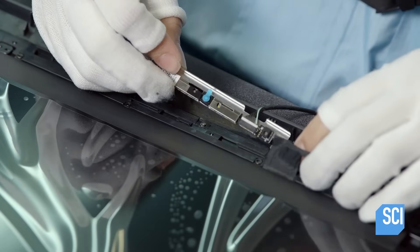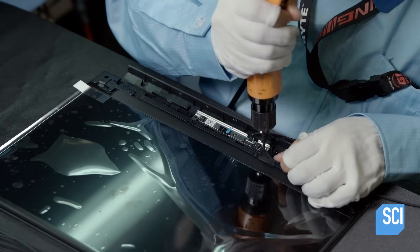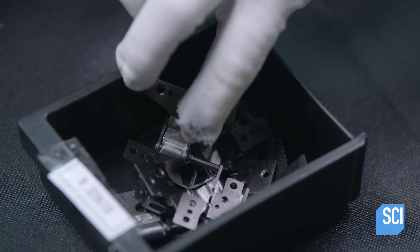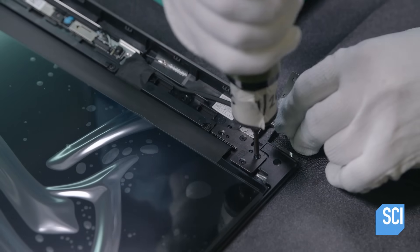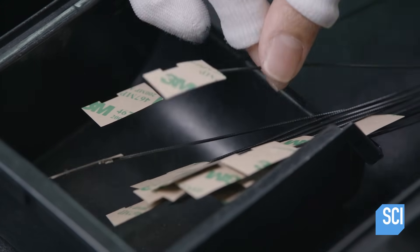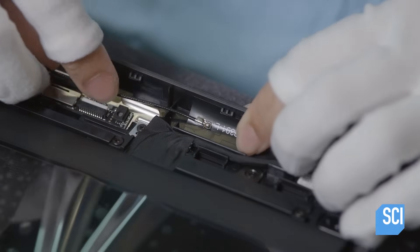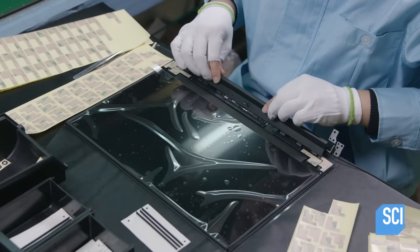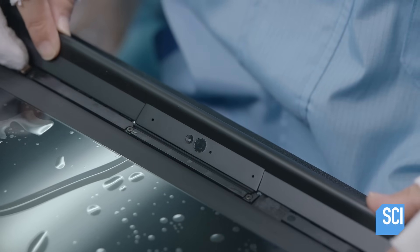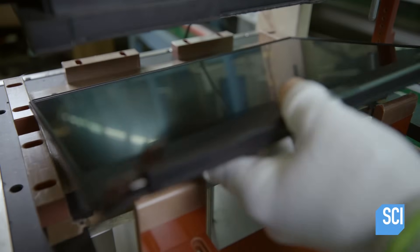Next, they install the module for the webcam and microphone. They attach two hinges which connect this panel kit to the rest of the laptop, then install the Wi-Fi antenna and the antenna bottom cover. All components are concealed in the antenna bottom cover behind the antenna top cover. They complete the panel kit by pressing in a thin metal frame around the screen.